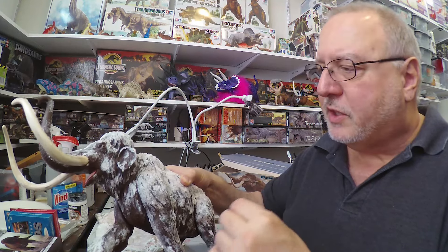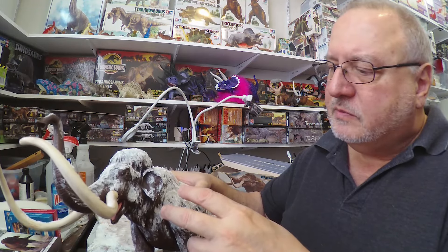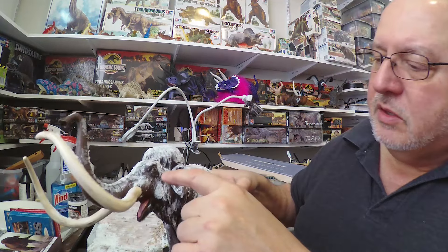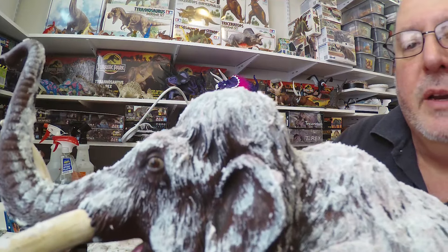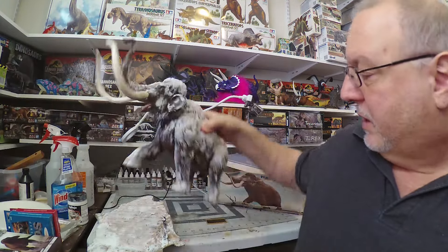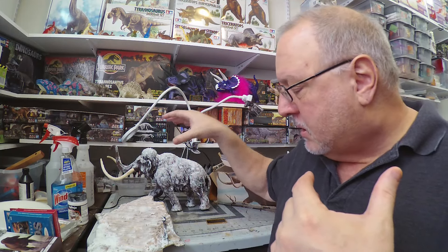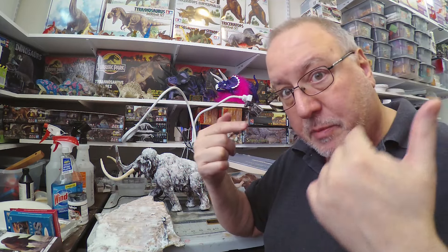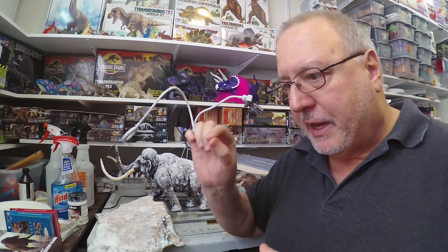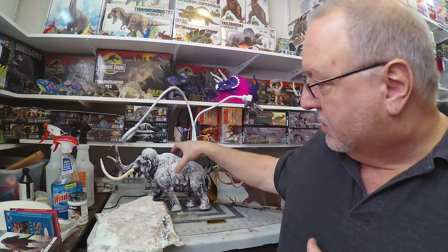And then dry brushed it with a brown in the eyes. Pretty pleased with the eyes. My normal process with the eyes is to do the sclera color, then the iris color, and then black. Then I'll come back with clear and do a little drop of clear on the eyes to give it that moistened look.